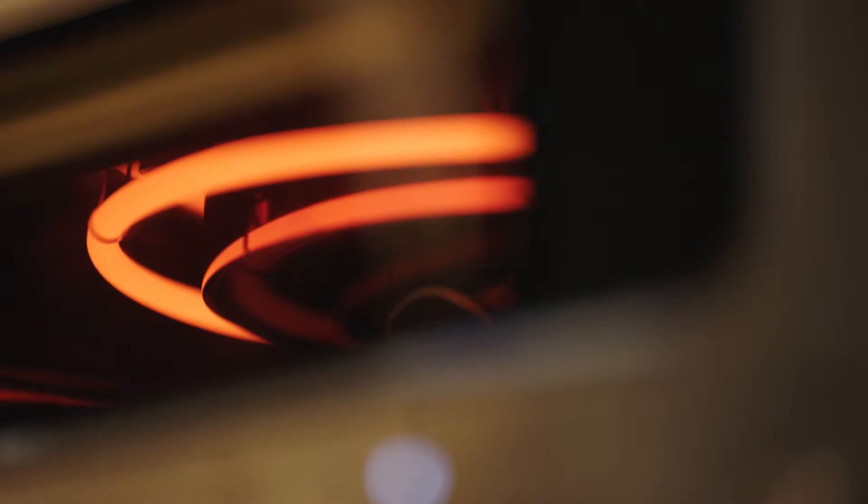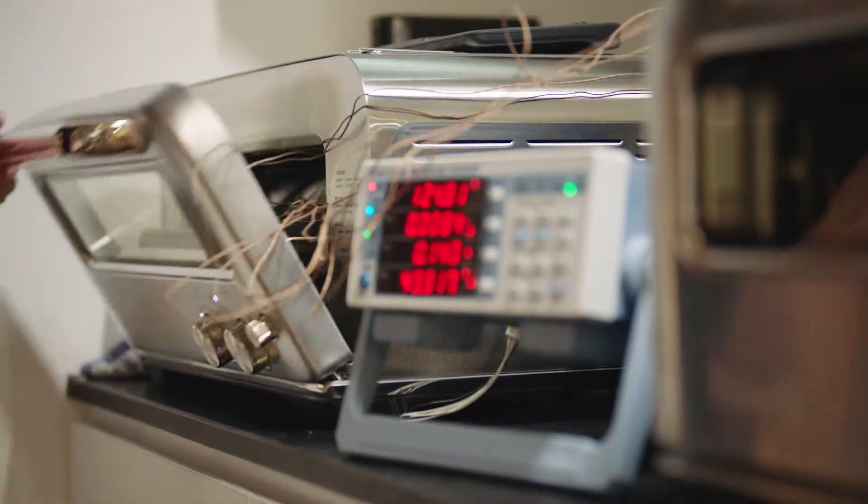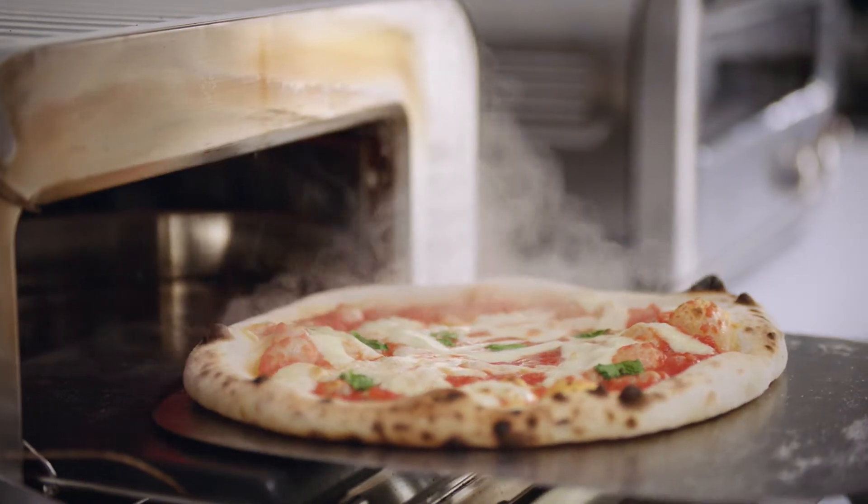The innovative incoloy heater with variable watt density provides intense direct heat, resulting in an airy soft crust with leopard spotting.